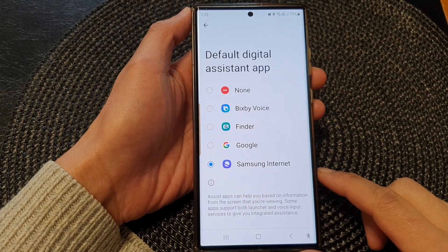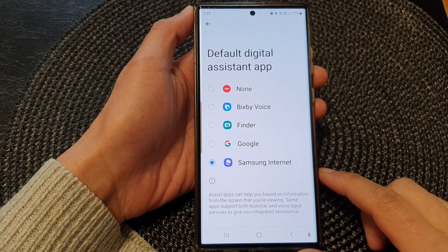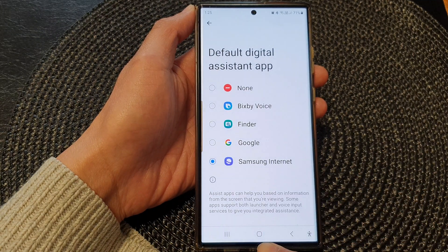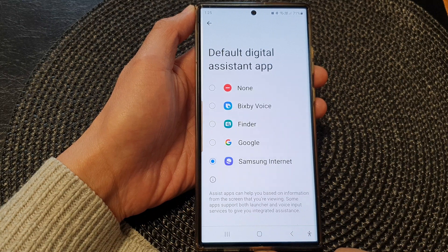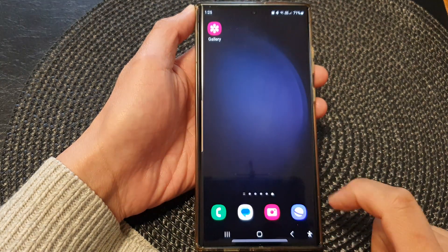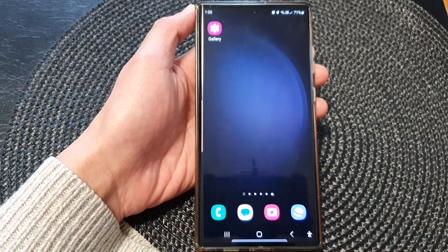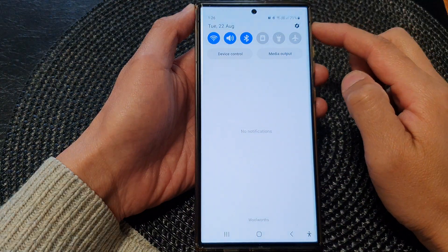In this video we're going to take a look at how you can set the touch and hold home button to do nothing on the Samsung Galaxy S23 series. First, tap on the home button to return back to the home screen, and from the home screen swipe down at the top to open up Quick Settings.